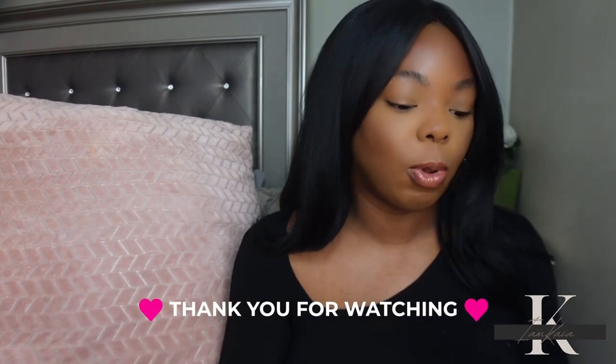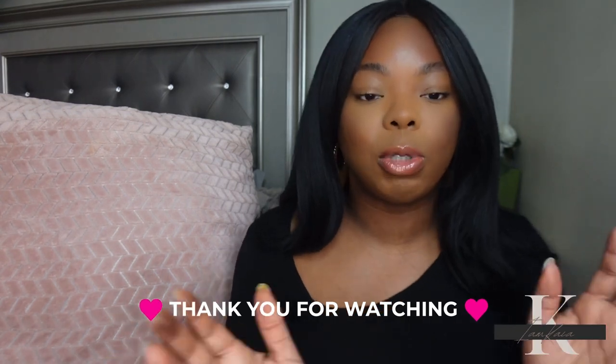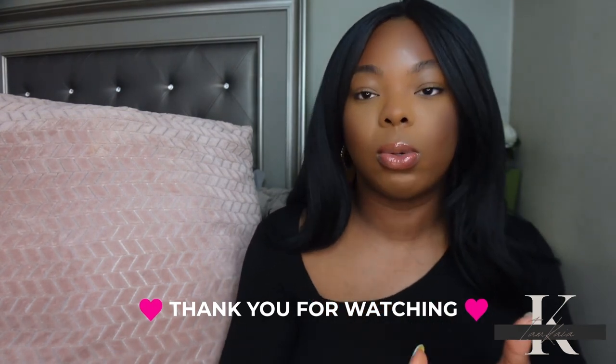Overall I like both bronzers — I just wanted to do a quick demo to show y'all what they look like. It's pretty much up to you as to which one you want to get, or whether you want to pass on both. Anyway, that is it for today's video — let me know in the comments if you plan on picking these up or passing, and don't forget to like and subscribe. I'll see y'all later, bye!